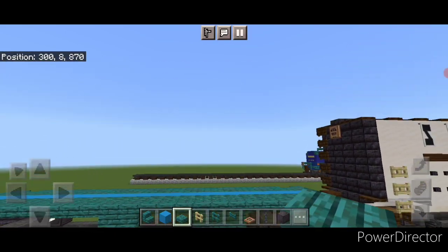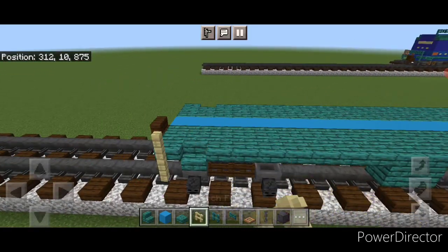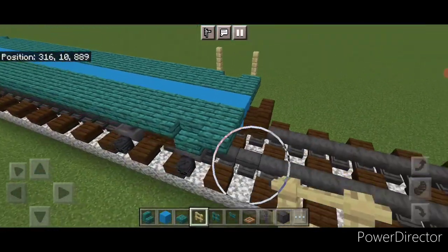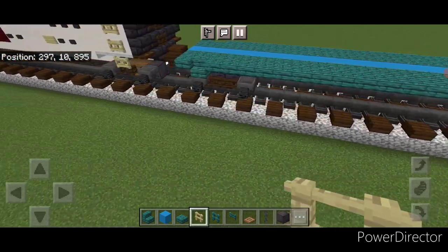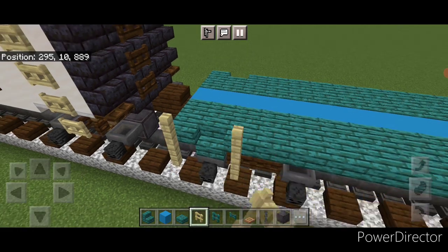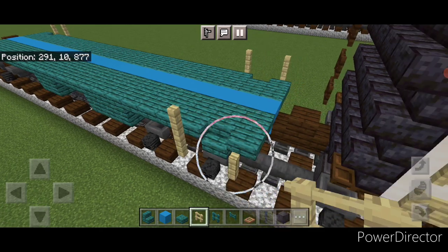Then we're going to take out birch fences and start our railings. Put two birch fences here and two here, then copy it on both sides. Then we'll do both ends the same way — two fences here and two here on each corner.